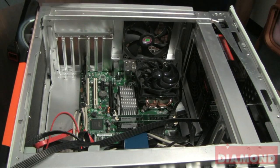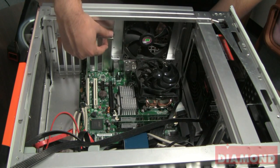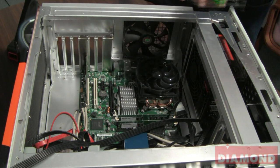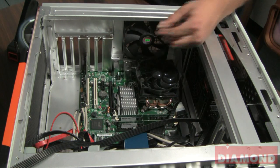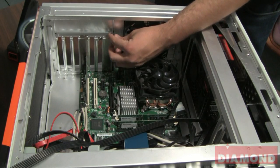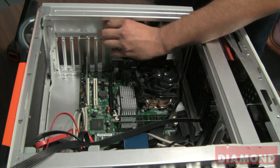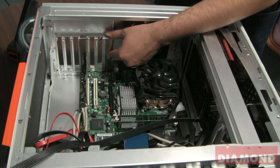You'll also notice next to that slot here in the back, there's a bracket with a securing screw. Normally, you would take your Phillips screwdriver and remove that screw and the bracket so you can install your card. Since this one has a twist undo screw, I'll just go ahead and use my fingers to remove the screw and then just remove the bracket.